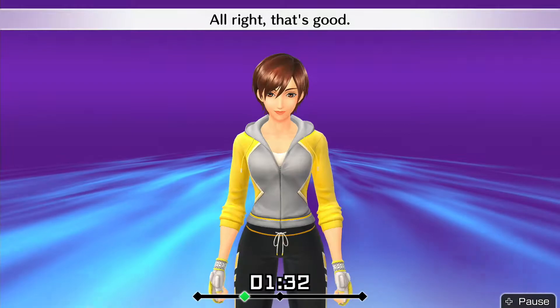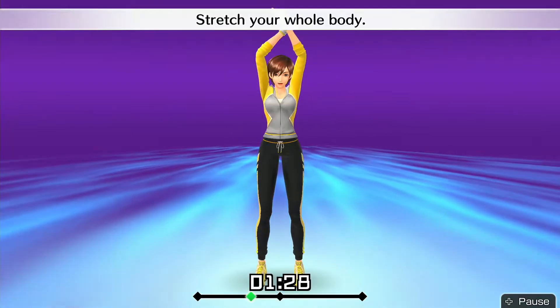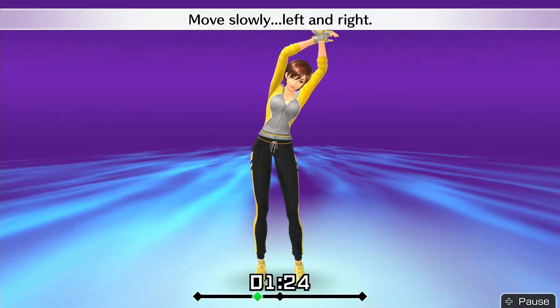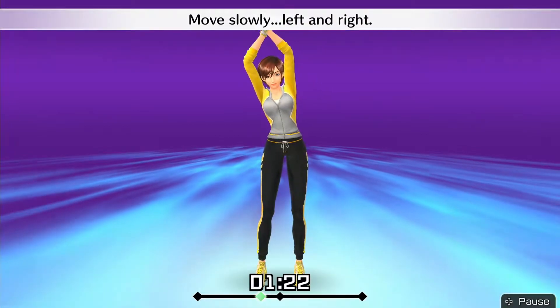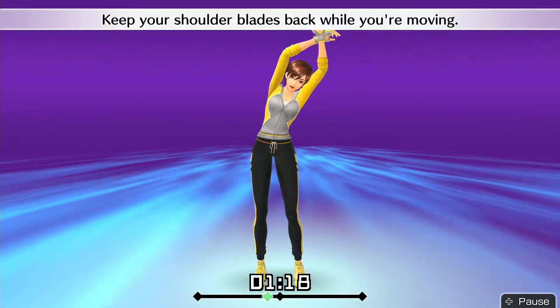Move slowly, right and left. Alright, that's good! Put your left hand in front and raise your arms. Stretch your whole body. Move slowly, left and right. Keep your shoulder blades back while you're moving.